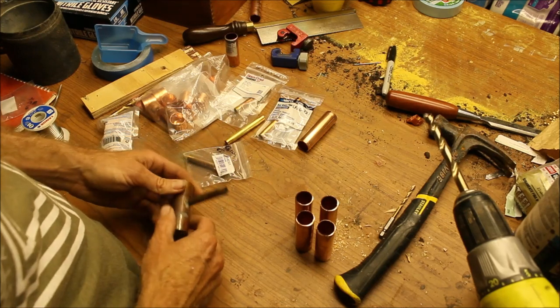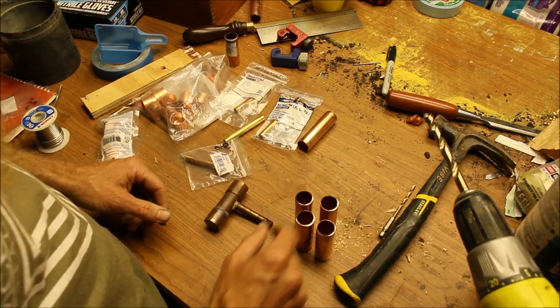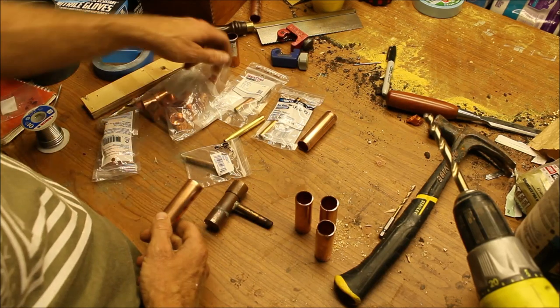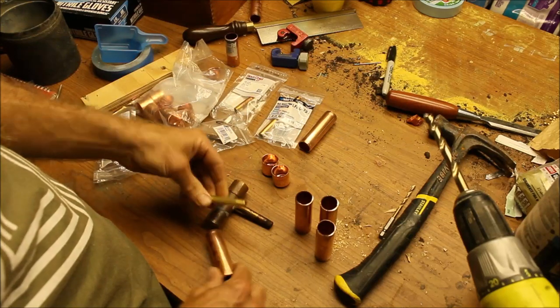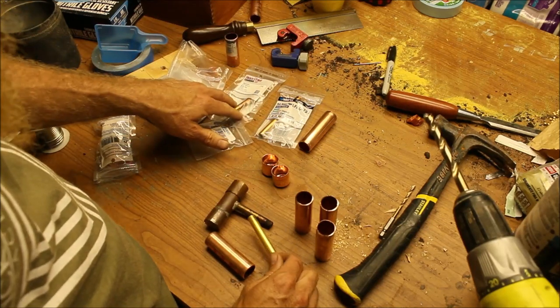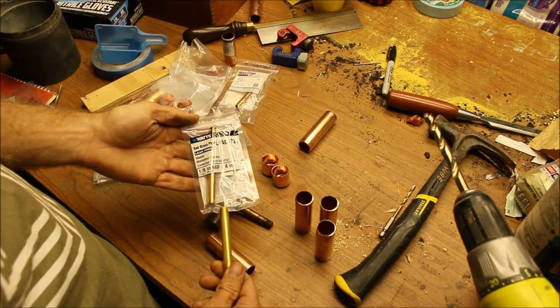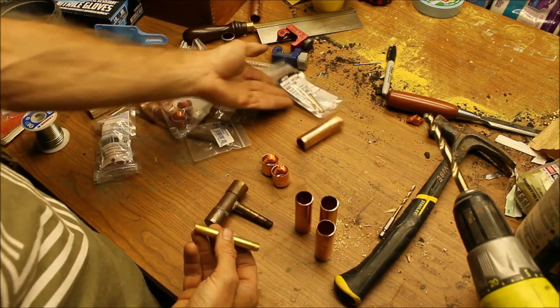Construction is pretty straightforward. It's three-quarter inch copper pipe, two end caps, and a short section of threaded brass pipe. In this case it's an eighth inch. I usually use three inch — I ended up buying a four inch because they were out of three inches — and that's all there is to it.